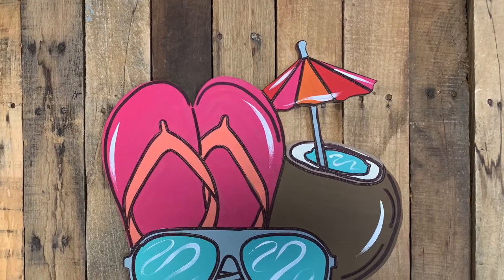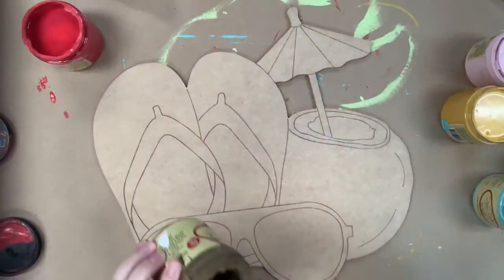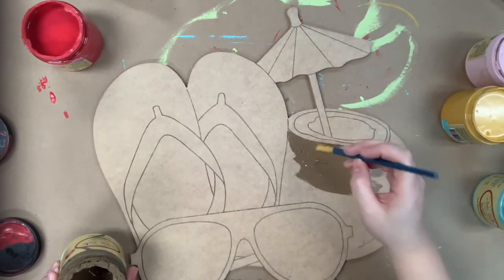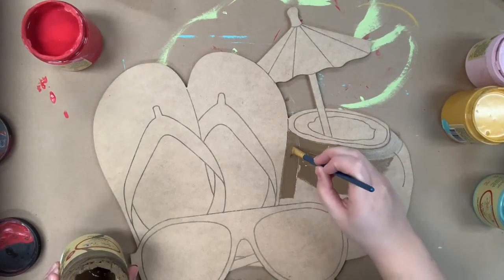Hi guys, it's Scarlet at Buildacross and today I'm going to show you how I paint this super cute tropical cutout. This is a paintball line which means all the lines are etched into it by our machines, and you can purchase this on buildacross.com along with the Dixie Belle chalk paint I'm using.